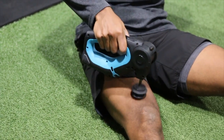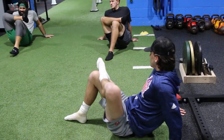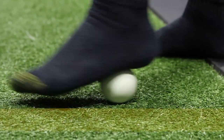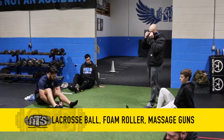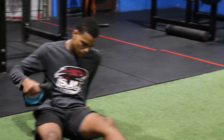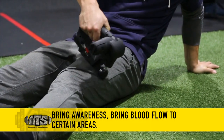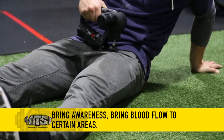Every training session starts with some level of SMR — self-myofascial release. This is essentially about bringing awareness to tissue and increasing blood flow. Through those things, we get a better feeling or better movement quality. We do know it helps our athletes move and feel better. It could be lacrosse ball work, foam roller work, peanut work, massage guns — all these different tools that bring awareness and blood flow to areas and get guys moving and feeling better going into a training session.